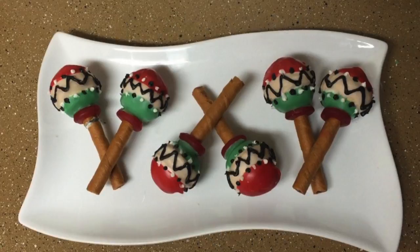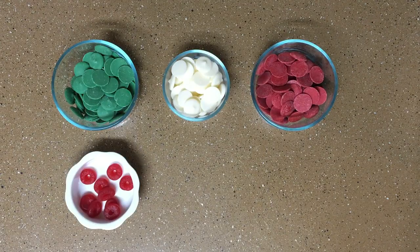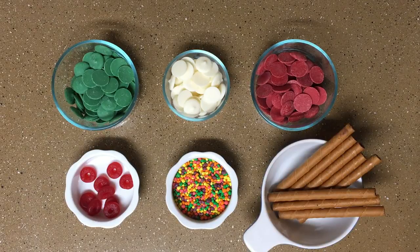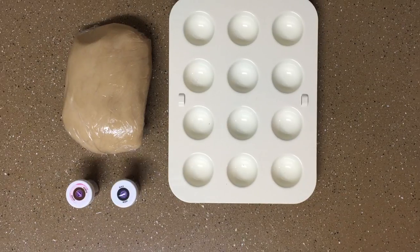For this recipe you will need green, white, and red candy melts, red lifesaver gummies, nerds candies, rolled wafers, sugar cookie dough, a cake pop pan, and brown and black food coloring.